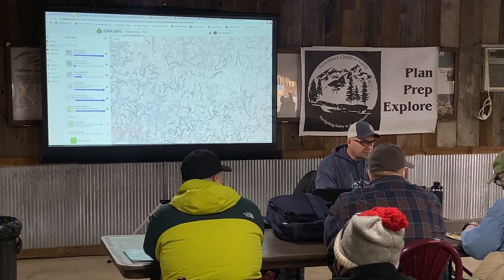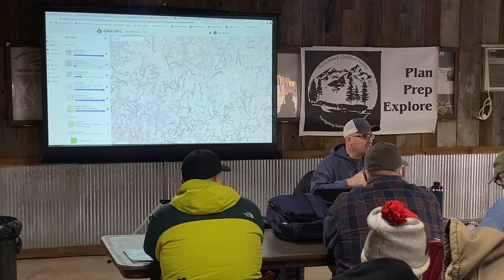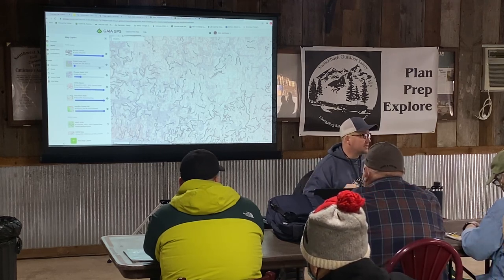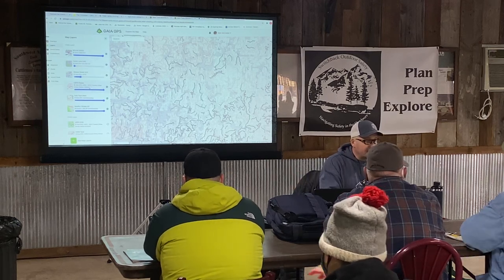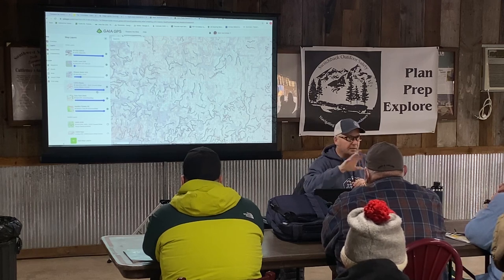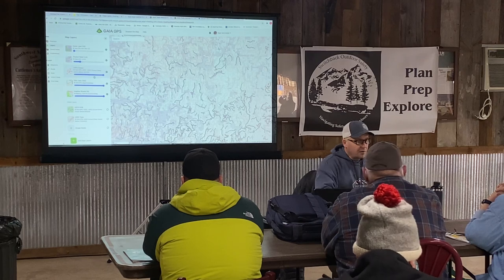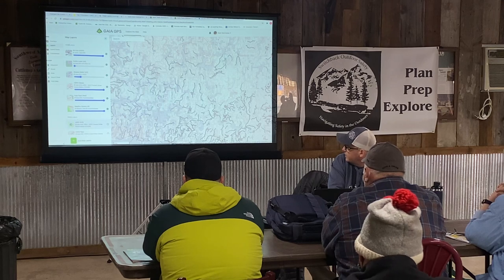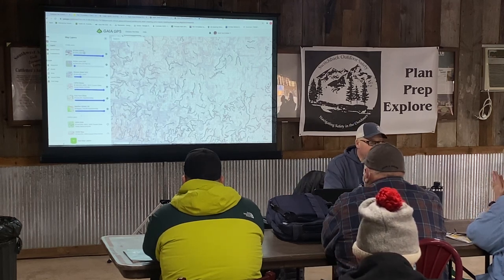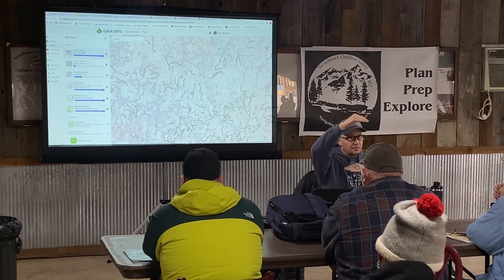If you go to the layers tab, there's so much. Let me walk you through the options and what I like to use in different places. The great thing about Gaia is you can stack layers on top of each other and change the opacity of them. You can have one layer that's maybe 20% visible so you can see what's underneath it — that's pretty darn cool. Here are your visible layers on the left-hand side, and here are your hidden layers. Everything available to me right now: I've got the motor vehicle use map on top — that should always be on top because it's an overlay, and if you put another thing on top of it, you won't be able to see it.